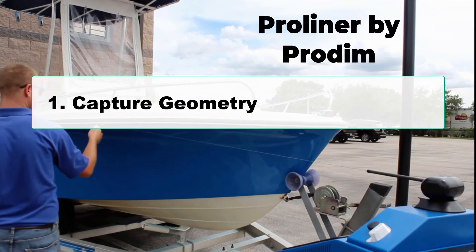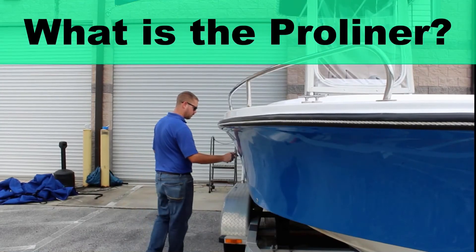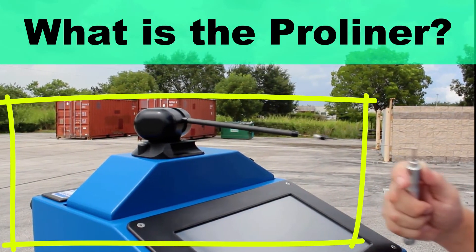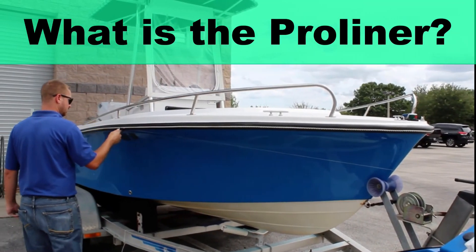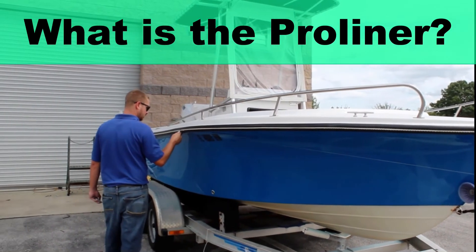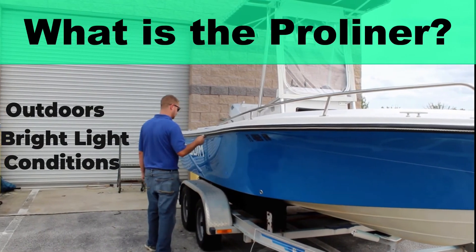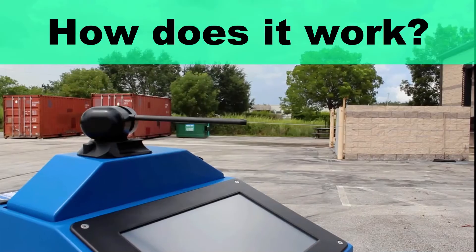Let's get on to step one: capturing your geometry using the Pro Liner by Protum. So what is the Pro Liner? The Pro Liner is a device well suited for measuring curved and complex shapes. It also excels at capturing these measurements outdoors and in bright light conditions, regardless of the color or reflectivity of the part you are measuring.